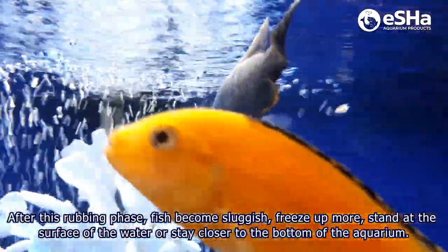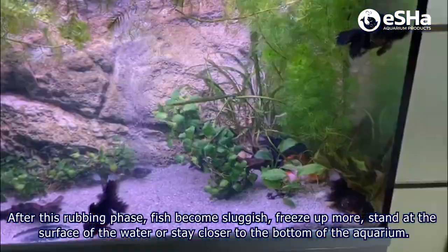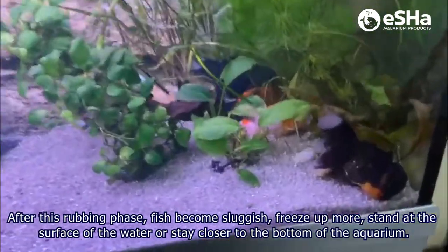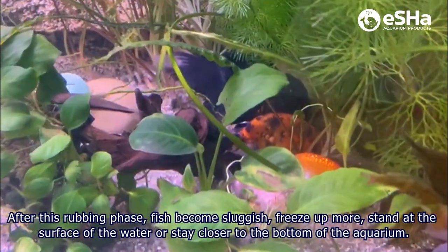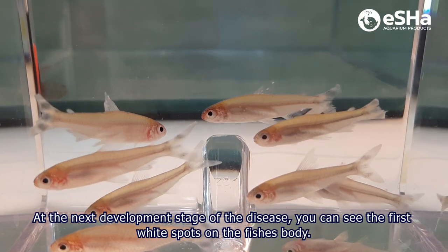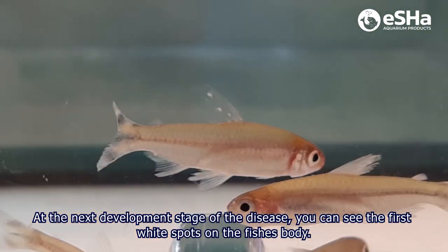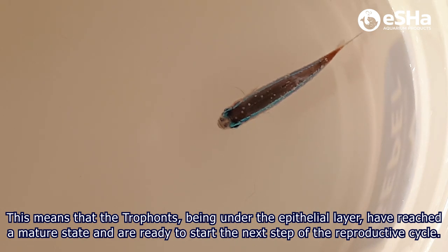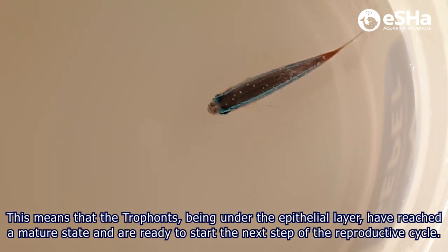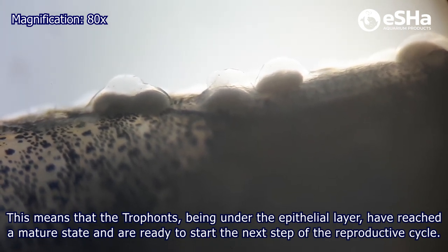After this rubbing phase, fish become sluggish, freeze up more, stand at the surface of the water or stay closer to the bottom of the aquarium. Often the fins are clamped against the body. At the next development stage of this disease, you can see the first white spots on the fish's body. This means that the trophonts, being under the epithelial layer, have reached a mature state and are ready to start the next step of the parasite's reproductive cycle.